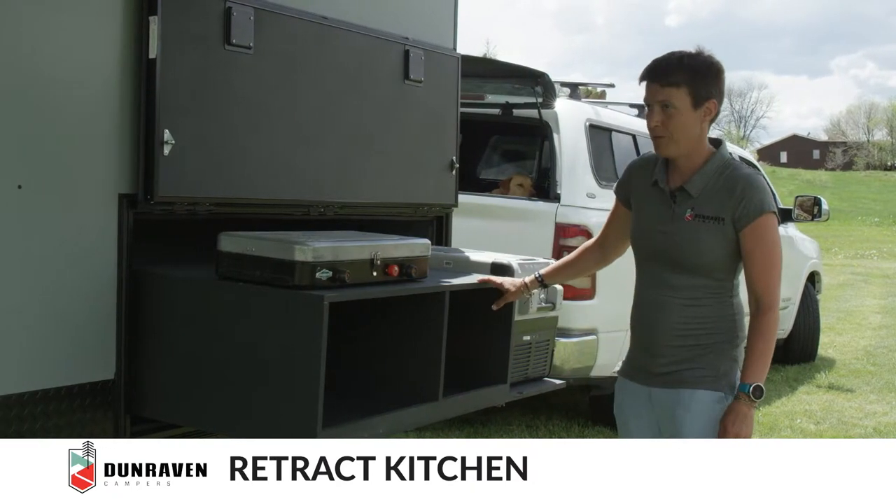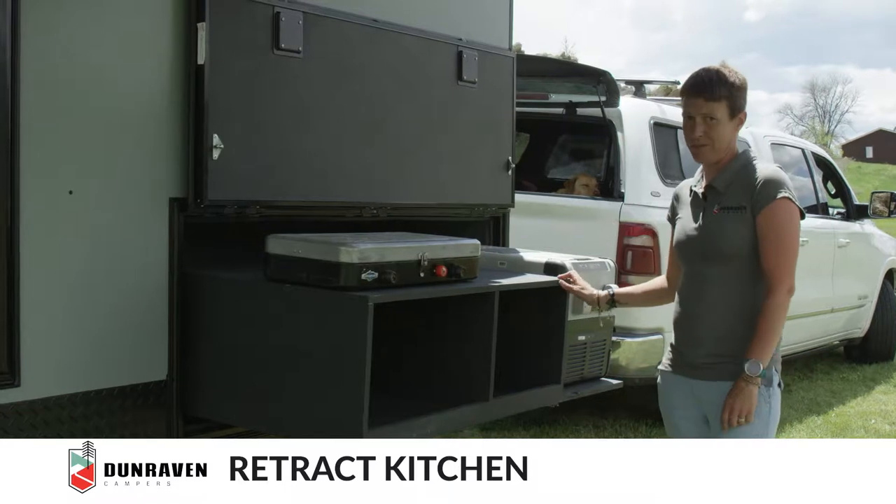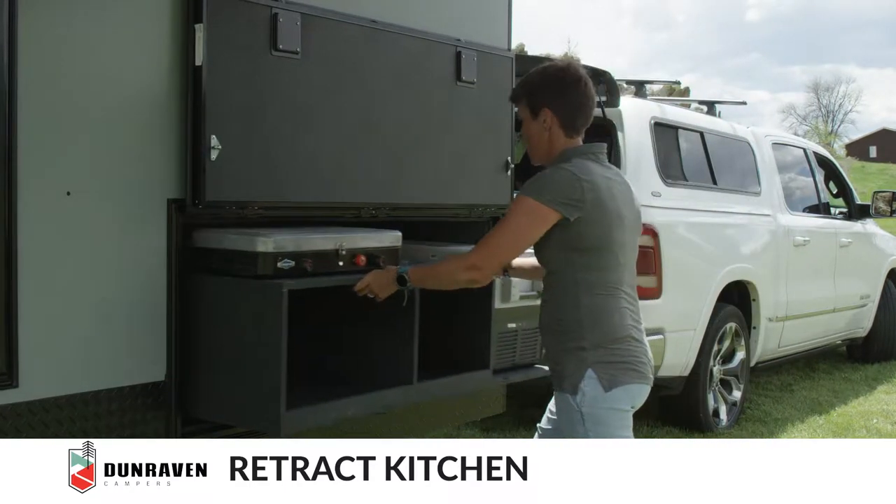Before you slide the kitchen in, make sure that the hot water heater is turned off inside and the propane is turned off on the top. After that, just slide the drawer in.